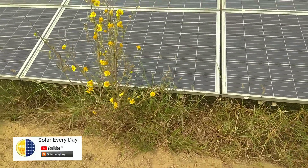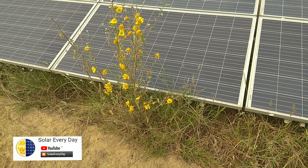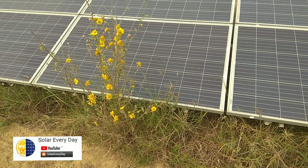Today I'll show you how these small plants become very lethal and end up damaging your solar modules with permanent hot spots on the cell just below this array.